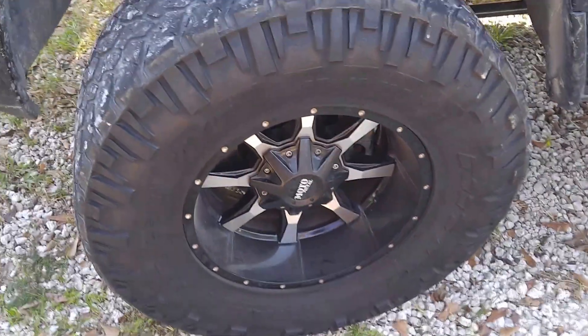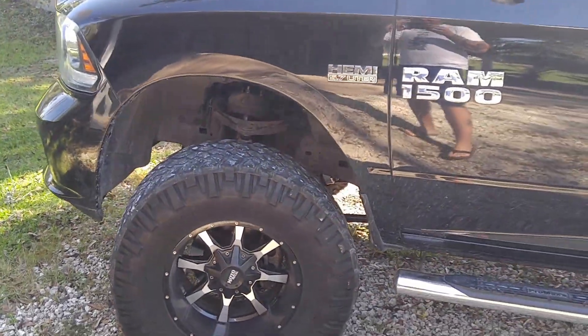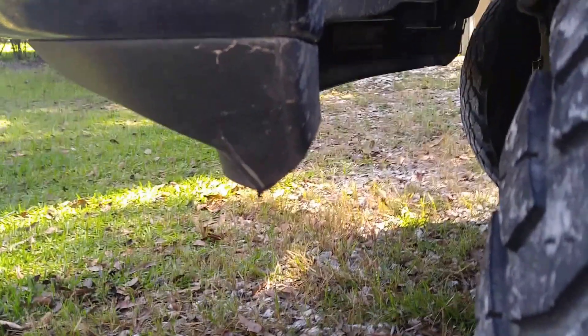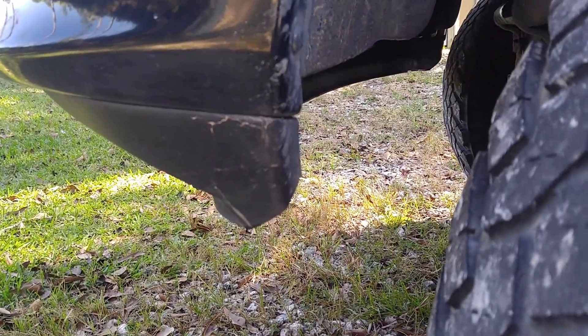First thing — if you're going to go with 37s, they look okay on the truck, but you're going to get a little rub right here. I had to take my grinder with the skinny wheel and shave it off on both sides just so it didn't rub. That's just a piece of plastic, so it's not a big deal, but just be aware — it's going to rub a little bit.